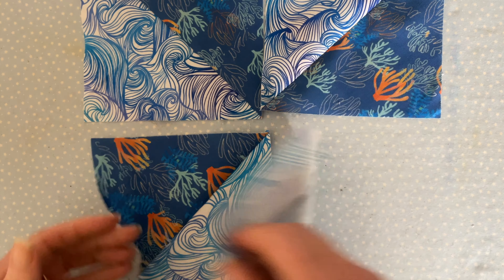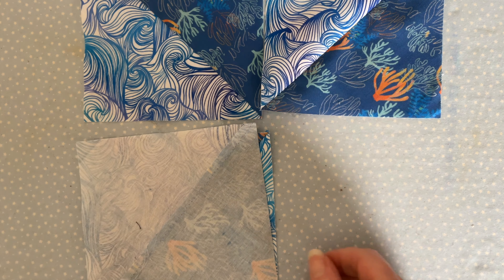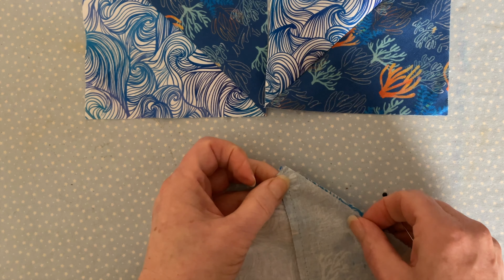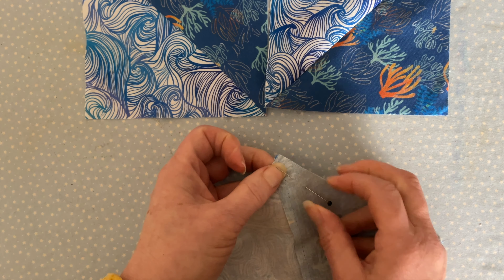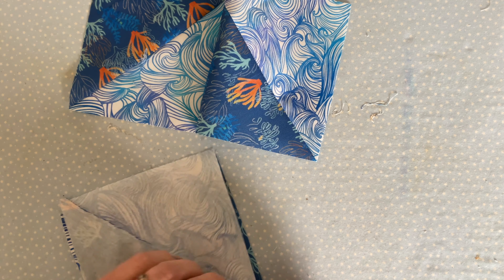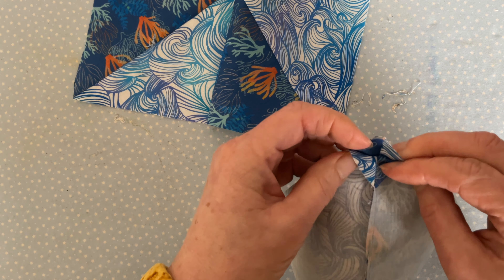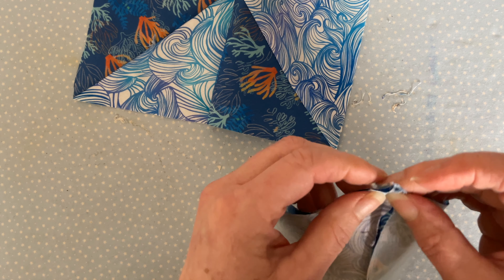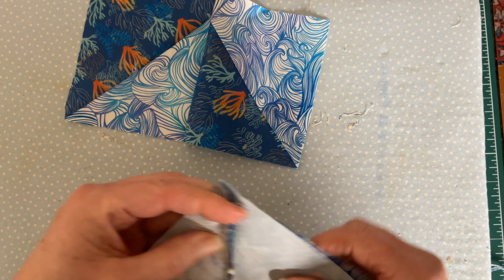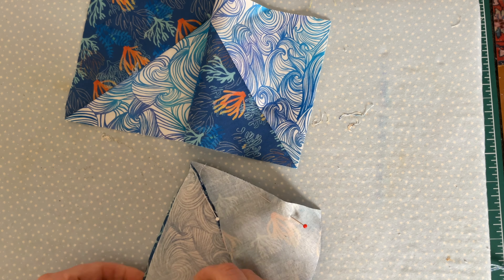You need to sew the two top pieces together and the two bottom pieces together. Start with the bottom two pieces, matching up the points first, and then pin down the side you are going to be sewing. Then do exactly the same with the top two pieces — right sides together, matching up the points so they fit nicely together, and pin down the side you're going to be sewing.